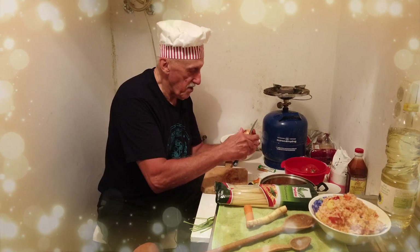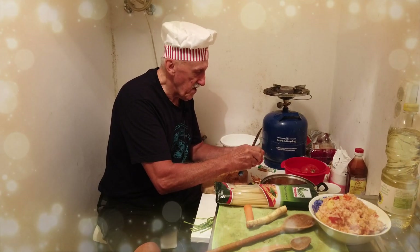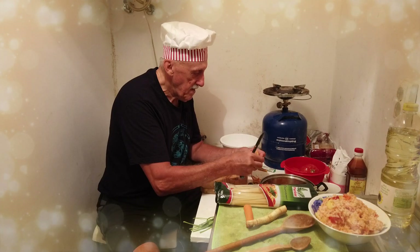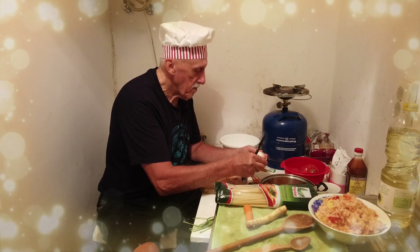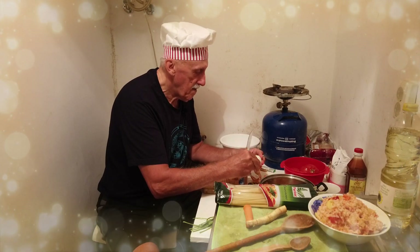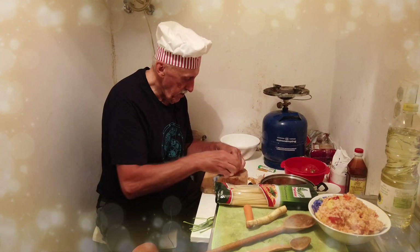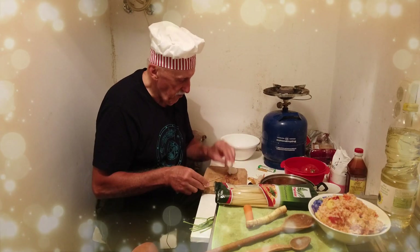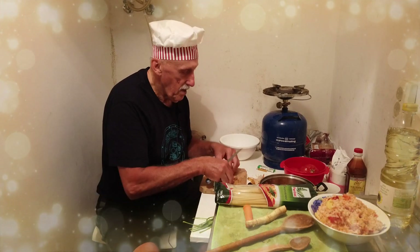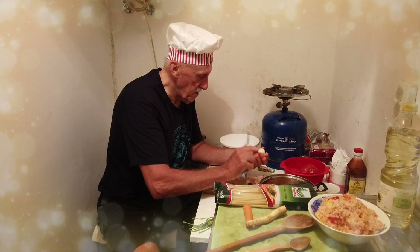This is small onions. I like small — they are more tasteful, I think. I don't like big onions. Mostly I buy the small things from the market. I will cut some small pieces — it's very tasteful, the small onions.